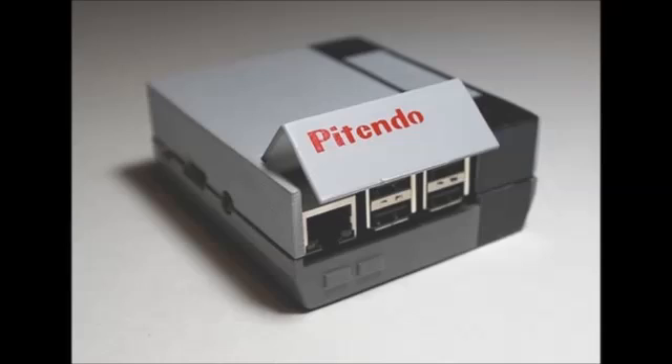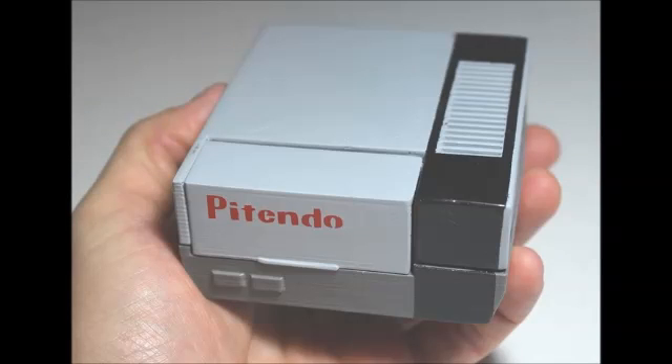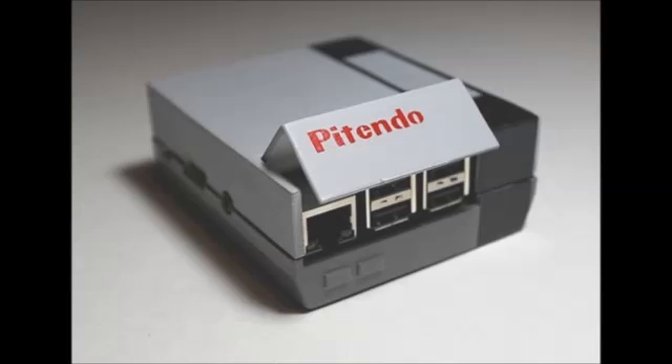For more information on the Pi Tendu Nintendo games emulator, jump over to its creator's website, where you can purchase both the case or the full kit in the form of the Pi Tendu Ultimate System.